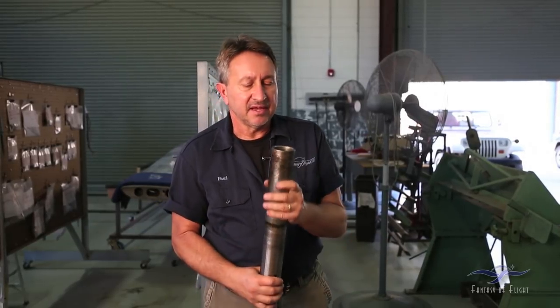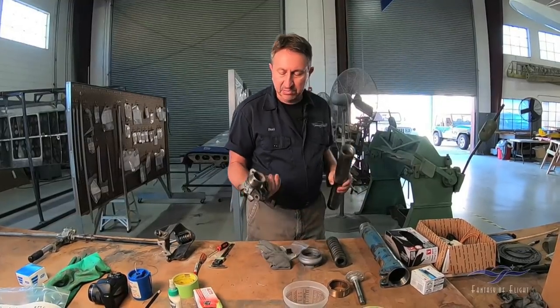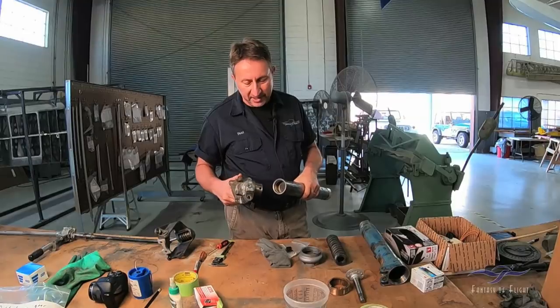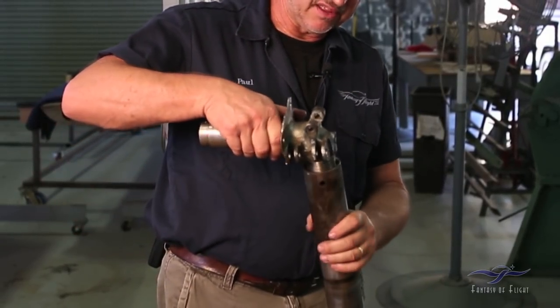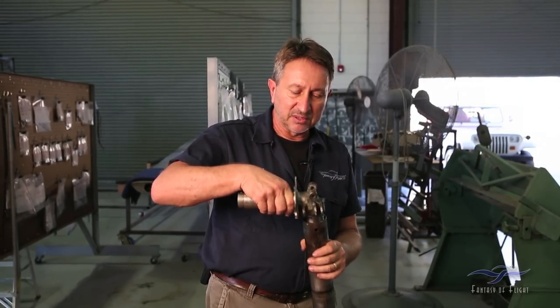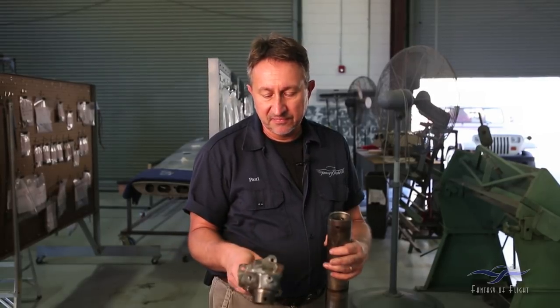Attached to this piece is the lower portion of the gear where the wheel attaches. I initially thought this piece was pressed or sweated in, but it actually has threads inside — it screws in, stops, and then has a pin through it that holds it in place. It comes off as a separate component — another beautifully engineered piece that will be cleaned up, checked for cracks, and repainted.